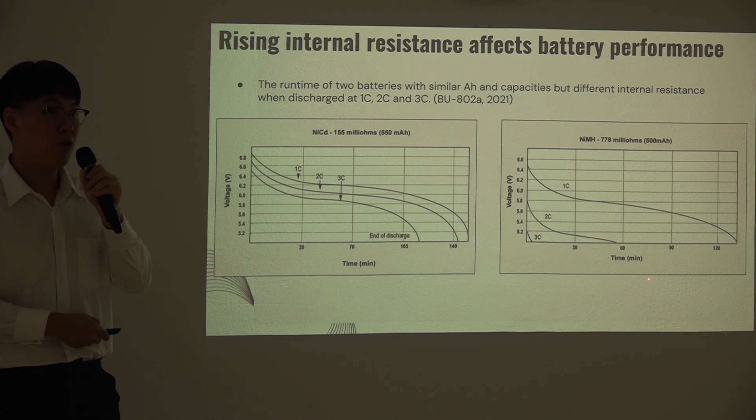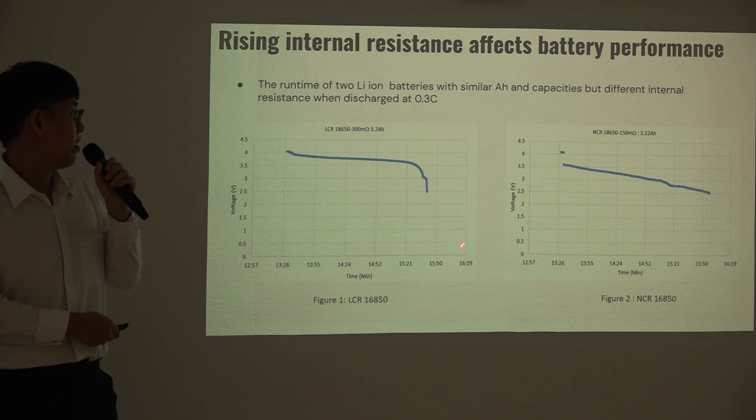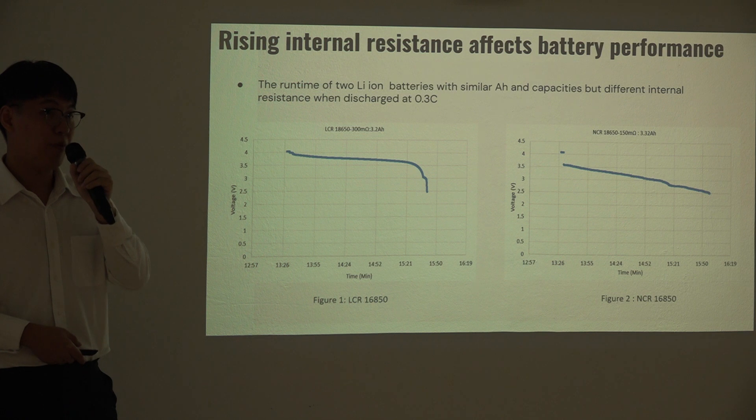Because there are losses compared to the left one. This experiment was repeated with two similar capacity batteries; however, the internal resistance is different, and it shows that the performing time is also different. The battery with lower internal resistance has a longer performing time compared to the one with higher internal resistance. This shows us that internal resistance will reduce the battery performance a lot.